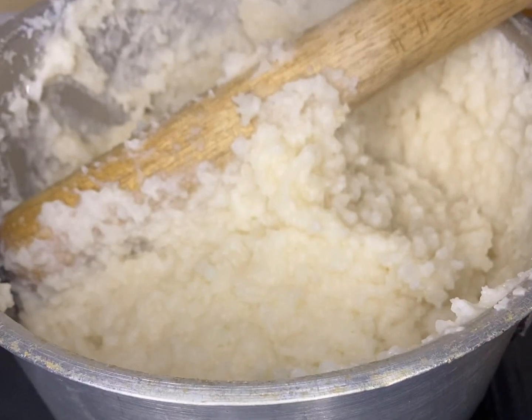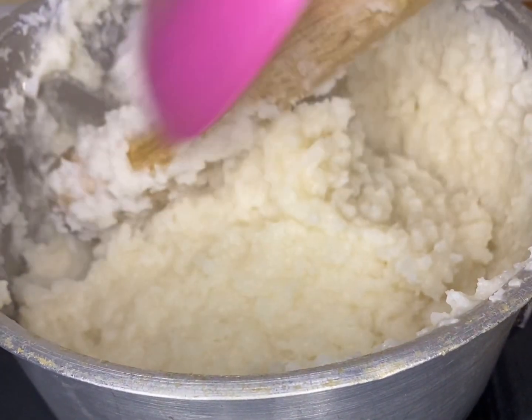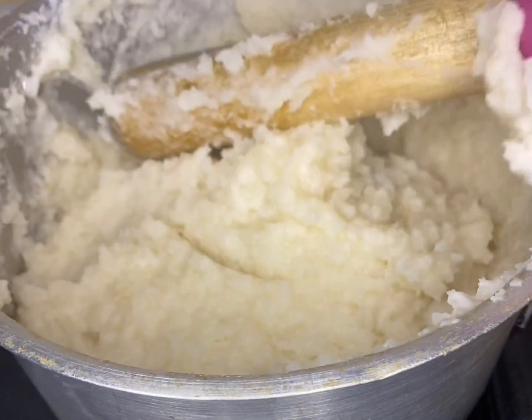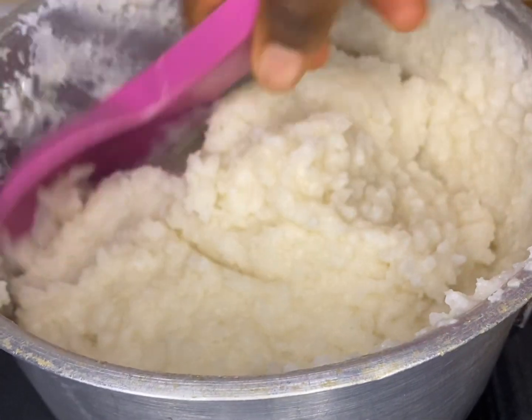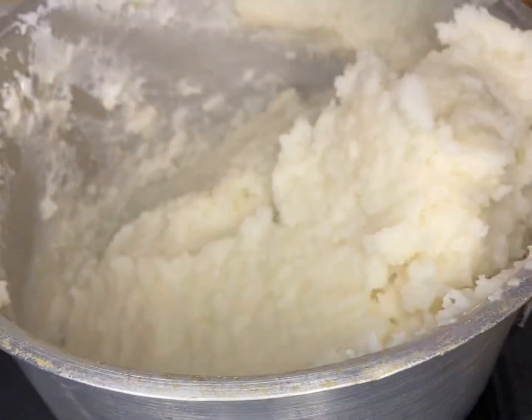At this point I'm done pounding and I can see that my rice has a good texture, so I'll just be scooping everything out. It's time for serving!